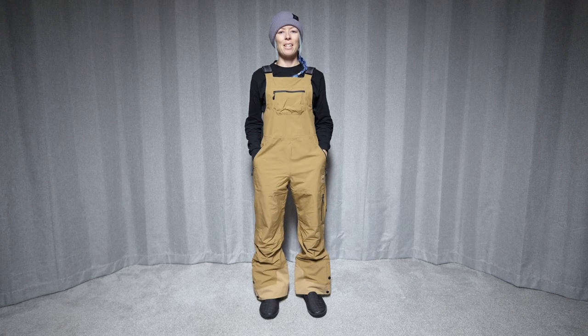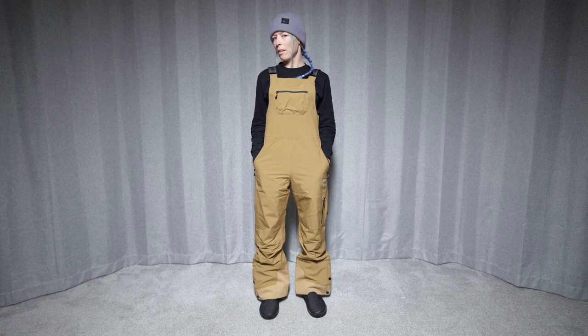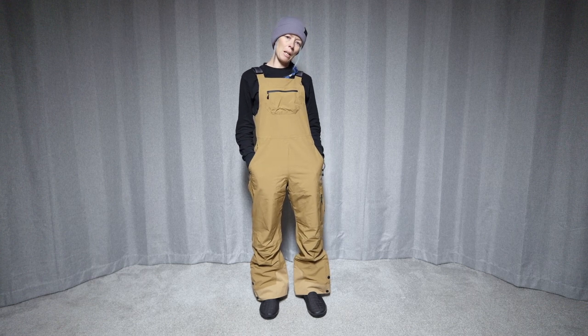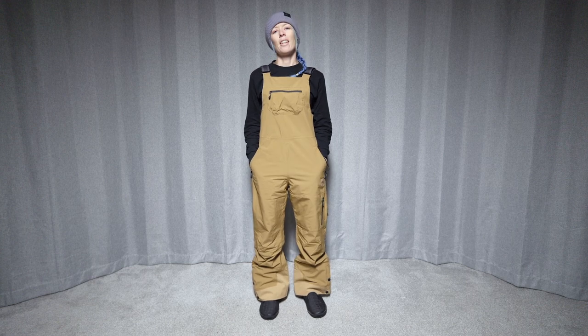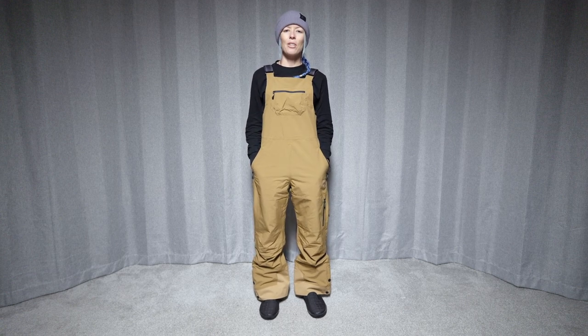Hi, welcome to The Good Ride. My name is Steph and we are here looking at the Picture Organic LA big pants. These are a size small. Thank you to Gravity Sports up at Mount Bachelor for letting us borrow these today to check them out.